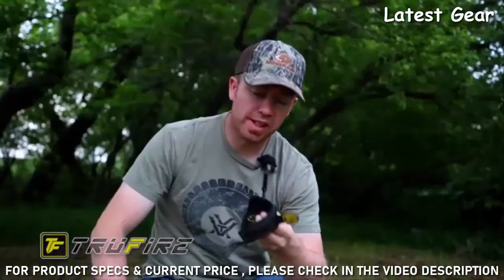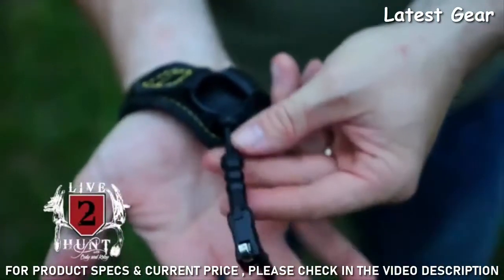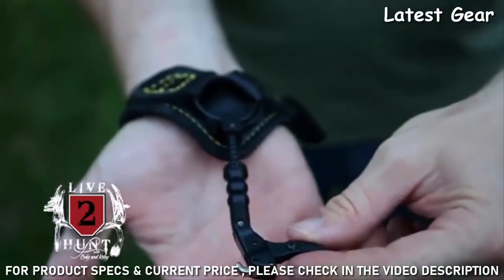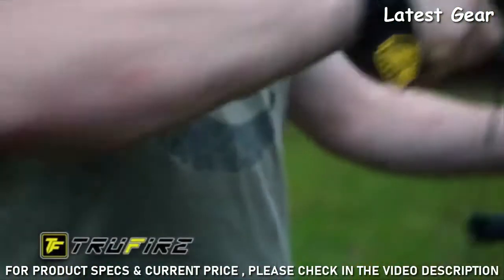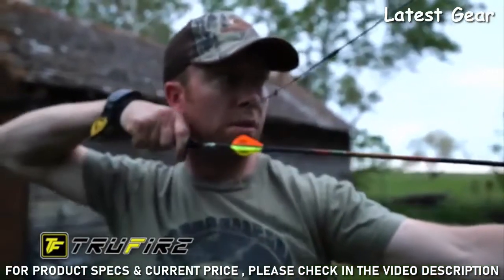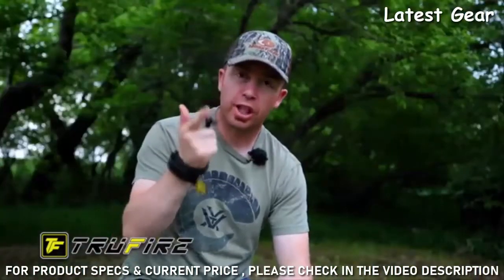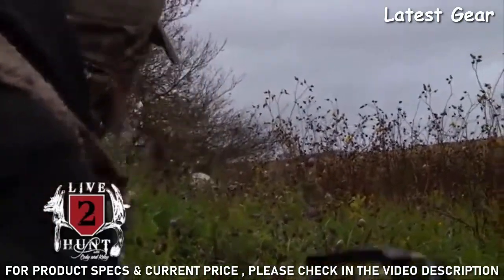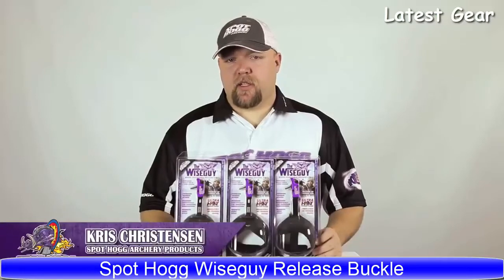I shoot the release they call the Chicken Wing by TrueFire. One of the biggest reasons I shoot it is the fine adjustment on the neck — you can adjust this release down to the nearest millimeter of where you want it to sit in your hand. When you're shooting a bow, you want to pull back and find that anchor exactly where you want it, without having to adapt to the release length. Whether shooting at a target or coming to full draw on a big mule deer buck, the Chicken Wing gives me all the confidence I need to make that shot.